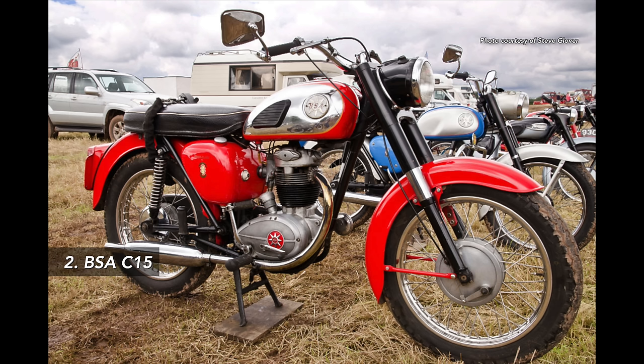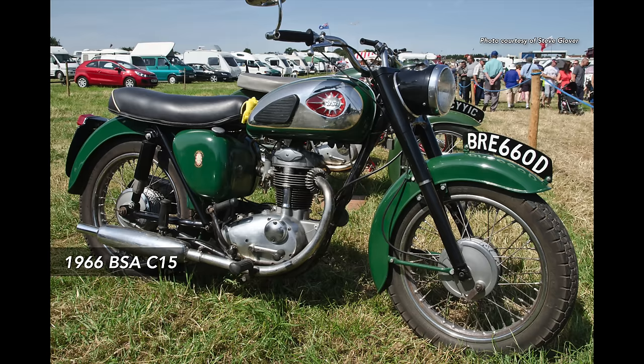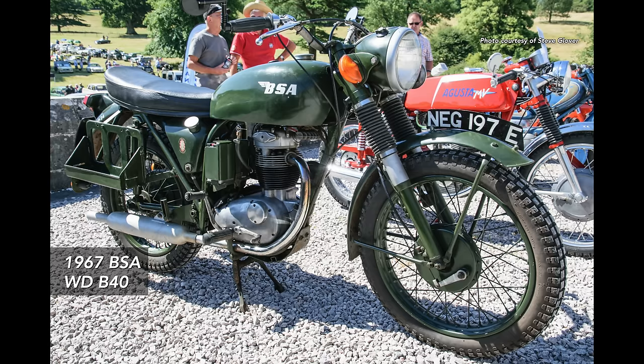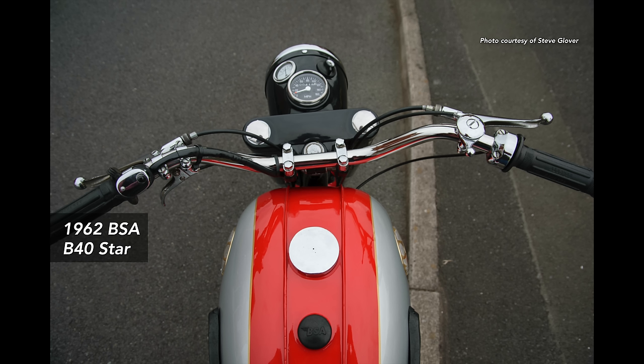If you're looking for a four-stroke, there's nothing wrong with a C15. I had a C15 when I first started out — it was my uncle's bike. It's a 250, straightforward, parts are easy to get hold of, good strong bike. They also did a B40, which was like the big brother of the C15. The army used those bikes and there are a lot in circulation. Those prices are starting to go up, but it's a really good bike — you can't go far wrong.